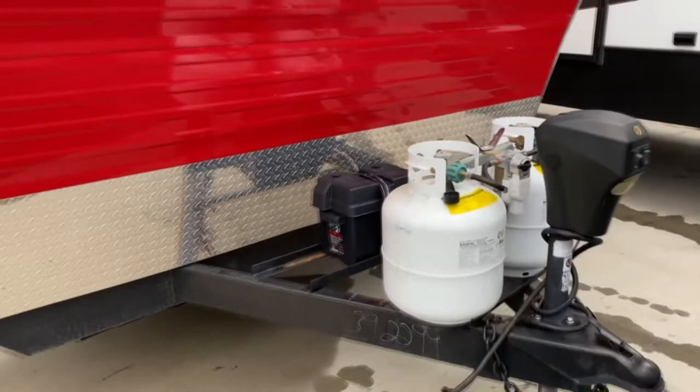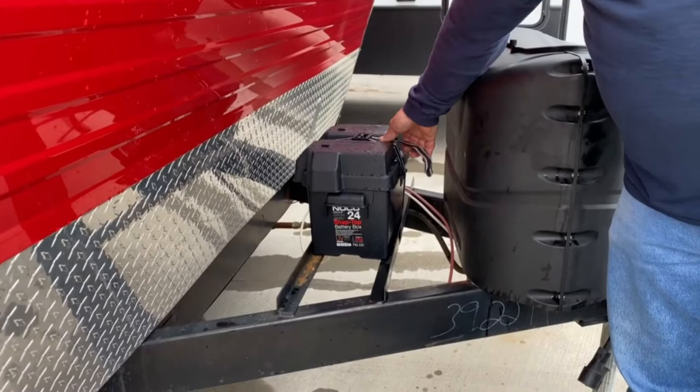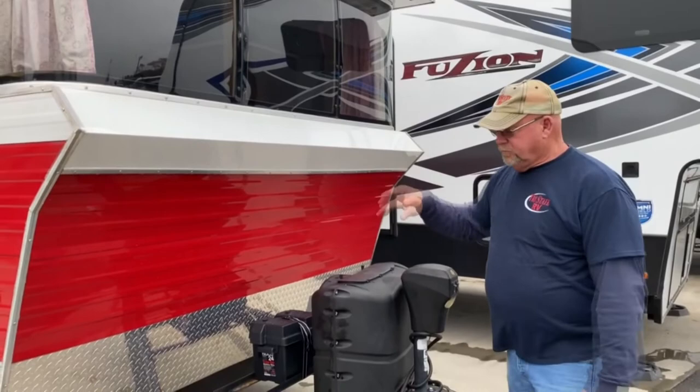The battery is just a standard group 24, 12-volt deep cycle battery. It is a brand new Interstate battery. They do have a one year warranty. There's not much maintenance to do on them. Anytime you have the camper plugged up at your shore power, or anytime you've hooked it to the truck, the camper will see 12 volts. So if you get to it and your battery is dead, the jack won't work. As soon as you hook to your vehicle or plug it in, you'd have 12 volts and it will start charging your battery.